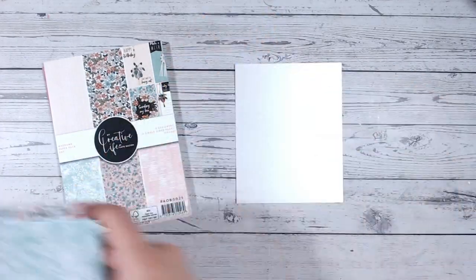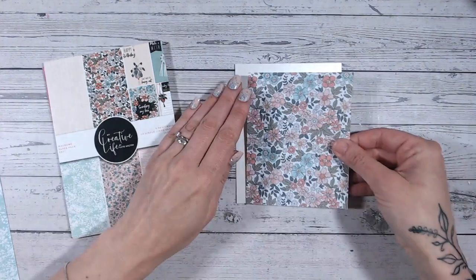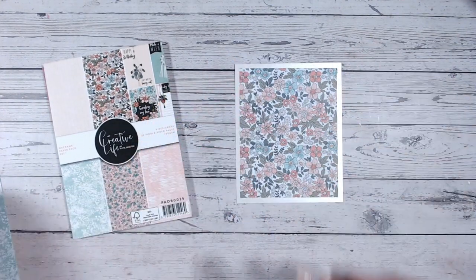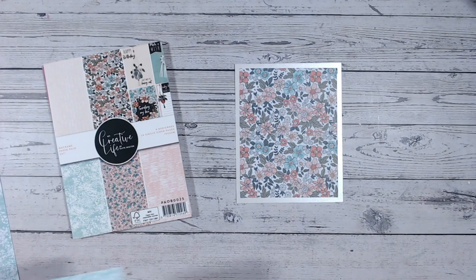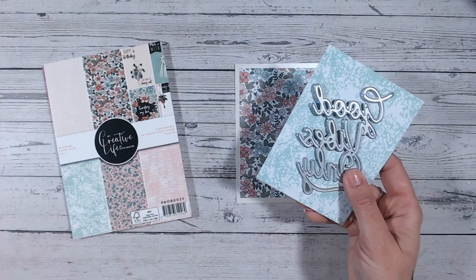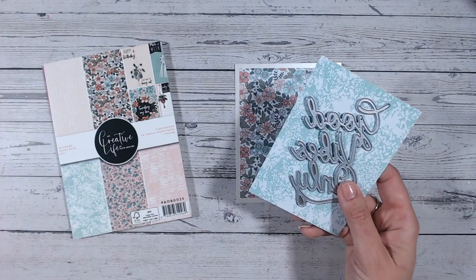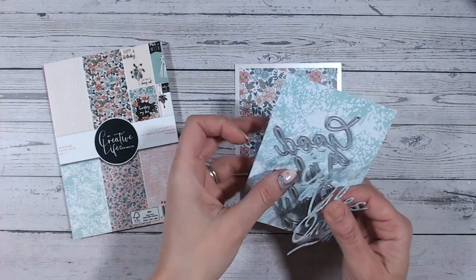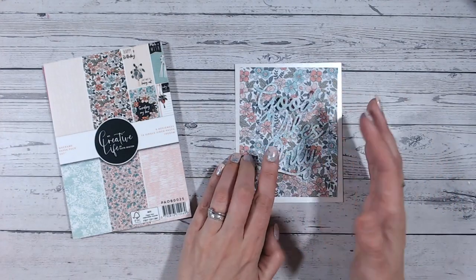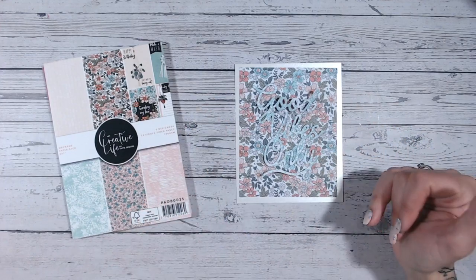Yes, the papers will coordinate, but if you're laying one on top of the other you're just going to lose the effect. Let me show you an example. I have cut one of these beautiful pieces of patterned paper to size to fit onto my card base, and I've then used that same patterned paper to cut out my die cut — this is my Good Vibes Only die cut from my Floral Folk Art collection. When I lay that onto there, although the papers coordinate, you're just losing the detail and the edge around the sentiment.